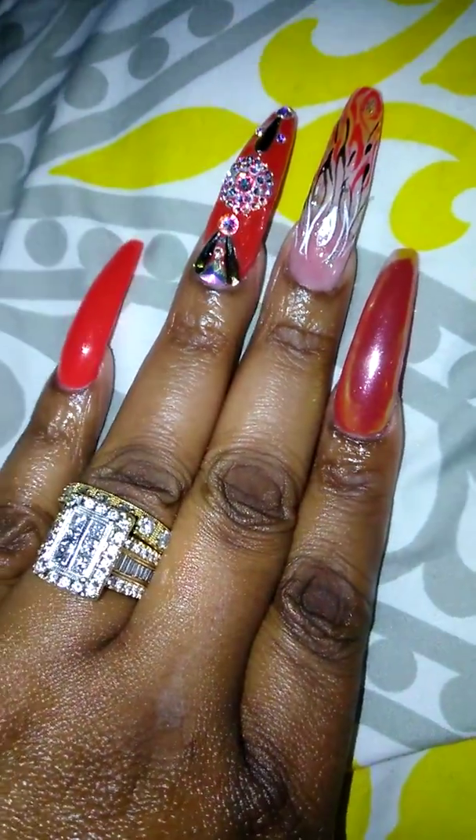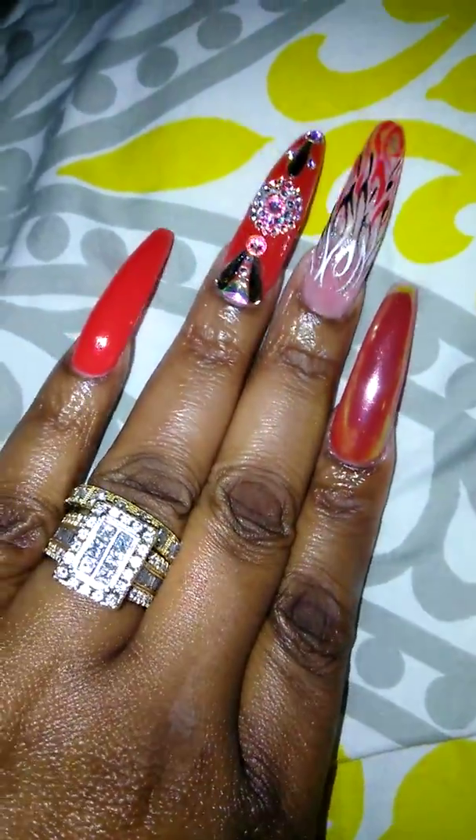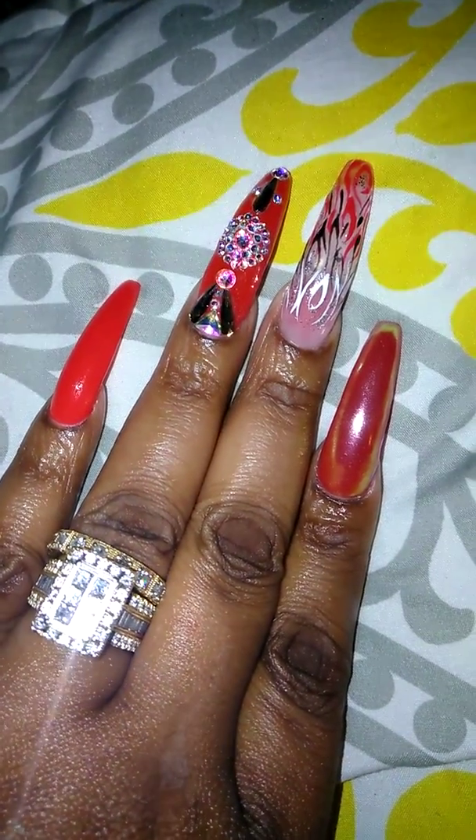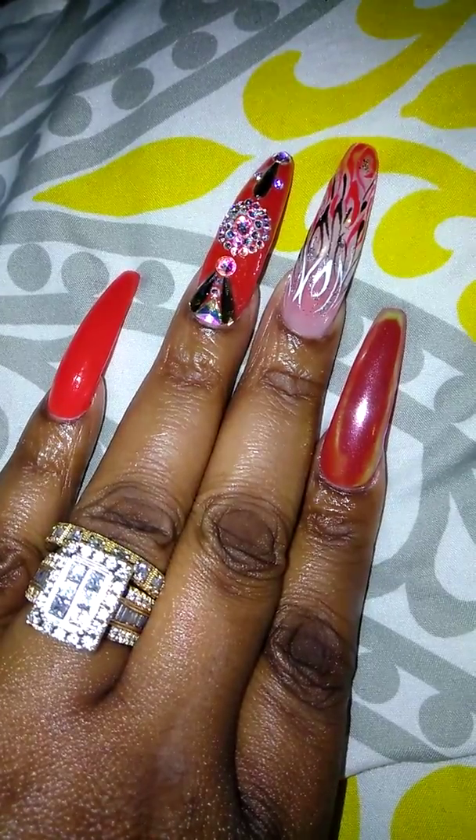As you can see, they're not too busy this time around. This red color is called Ferrari Red and it's a gel polish by D&D.